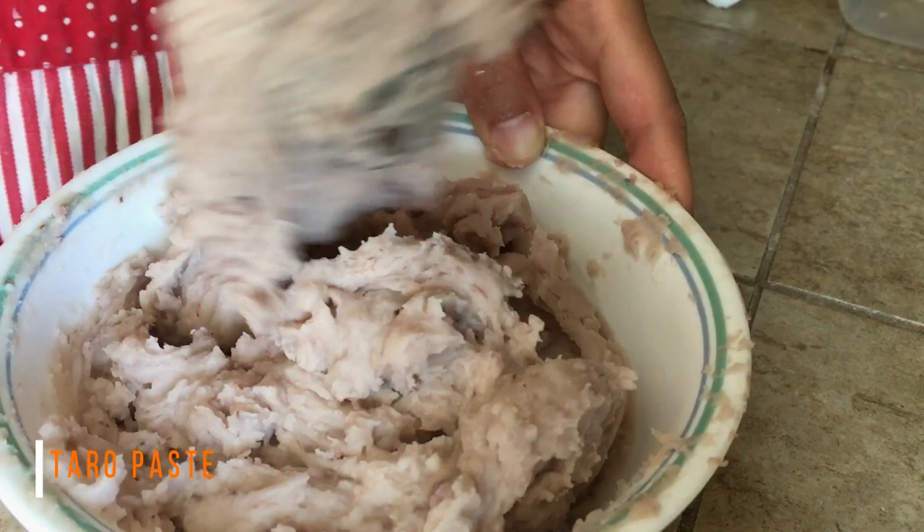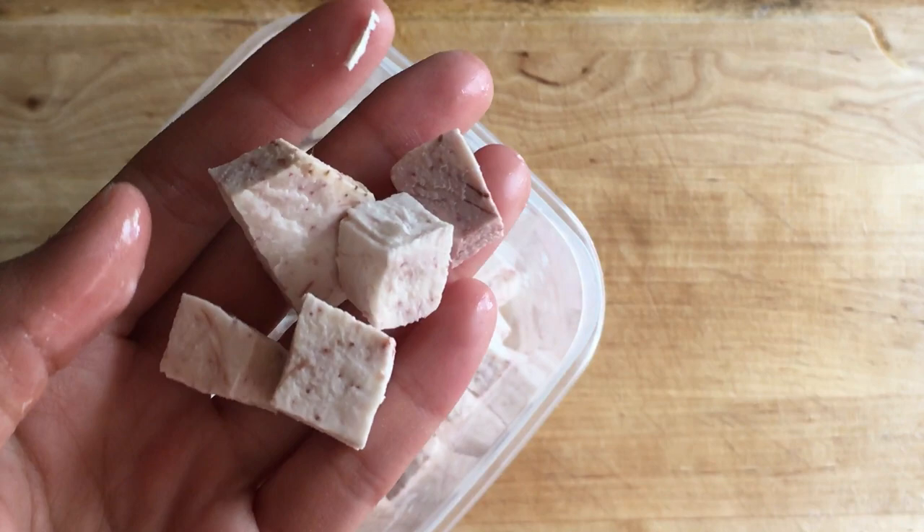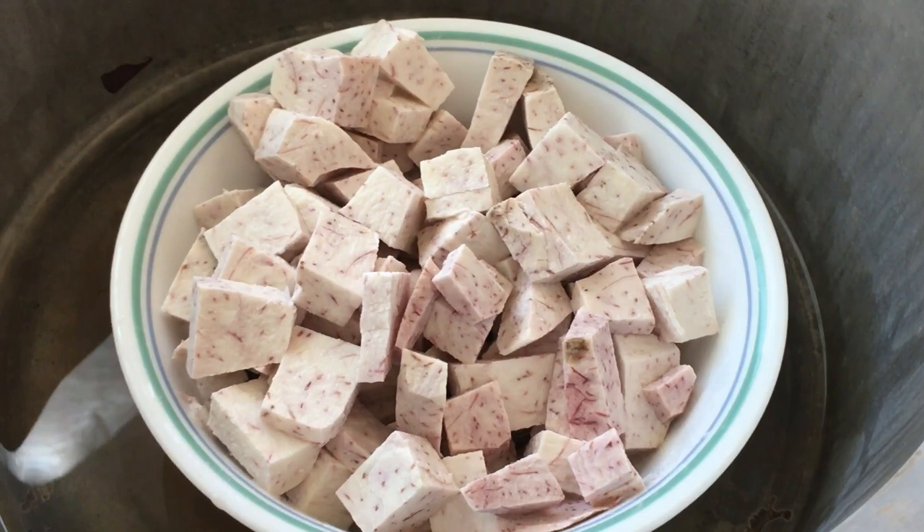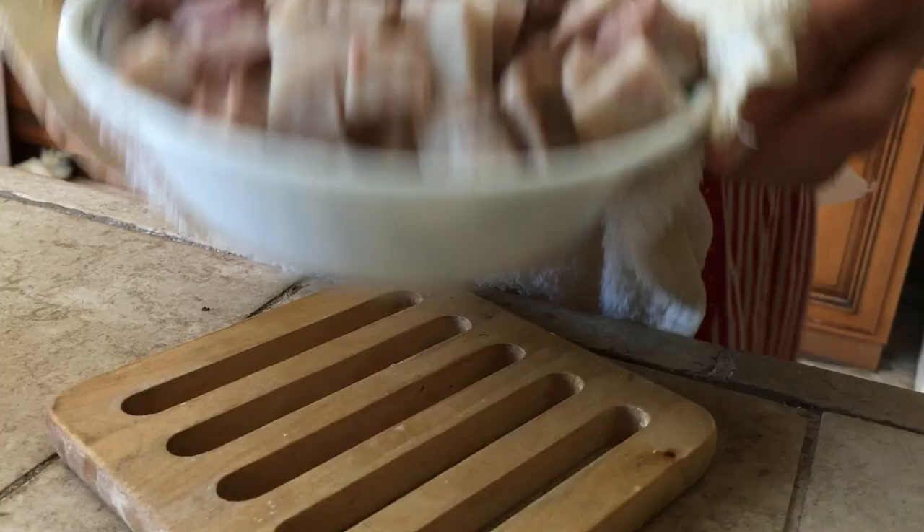While the dough is rising, make the taro paste filling. Here I've got some taro chunks that are peeled and cut from half a large taro. Place them in a large bowl and steam them for 40 minutes. If you don't have a special food steamer, cook it under boiling water for 20 to 30 minutes just like cooking potatoes.